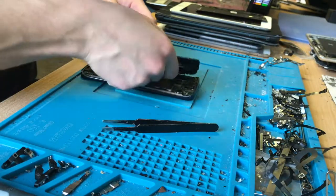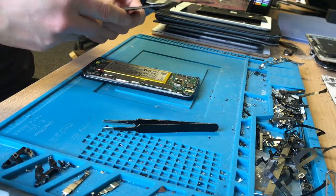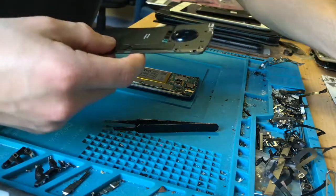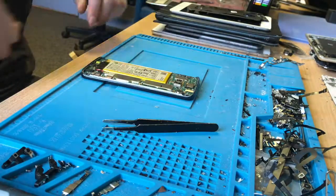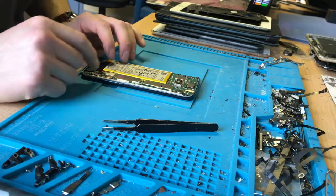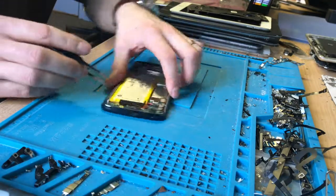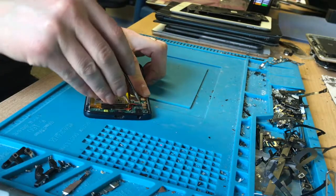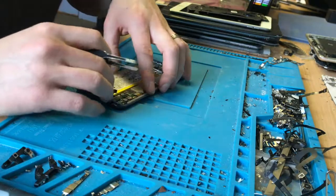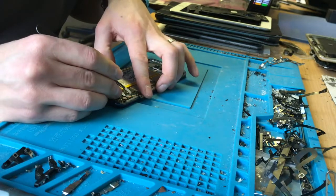Pull that out. The screen connectors are these two down here. Before I touch them I'm going to come here and unplug the battery, which is always the first thing you should do in any electrical repair. Then I'm going to go and unplug the screen.